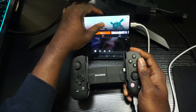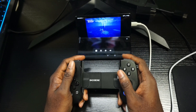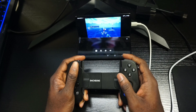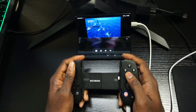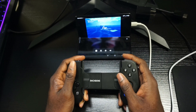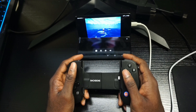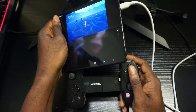As you can see, the Backbone is now working with my Android device. We're going to play a game — Wavetail. It's pretty smooth and very responsive. Because it's USB-to-USB there's hardly any latency, which is great when you're playing cloud gaming and need zero latency.